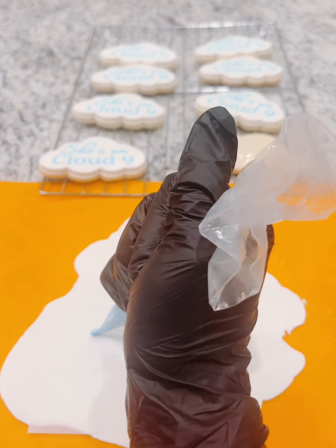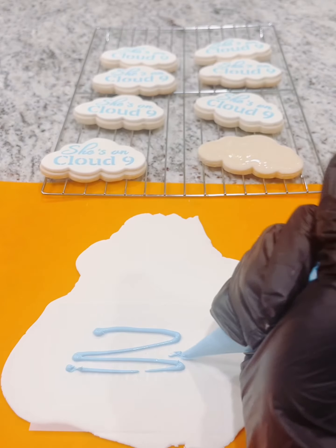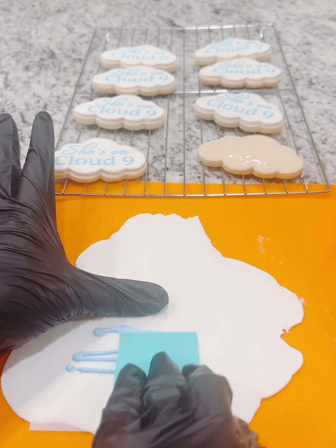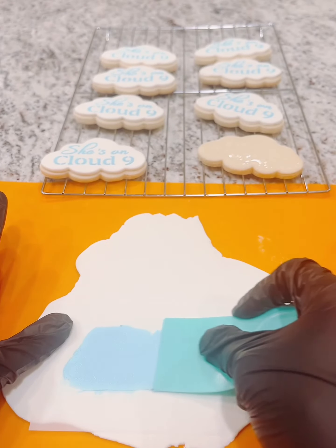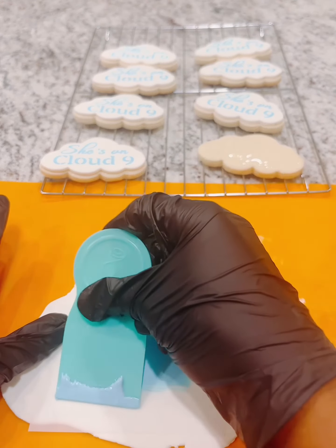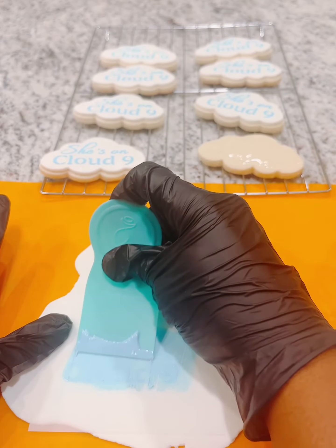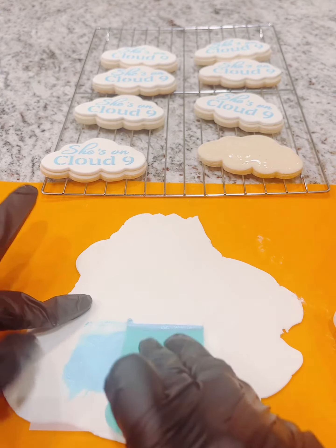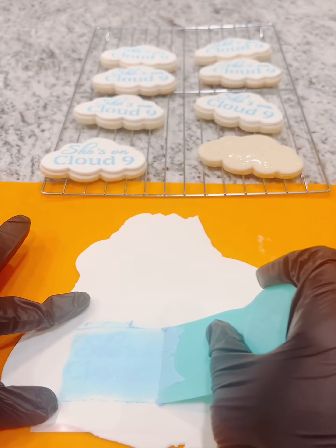Now I'm coming in with my blue cookie icing and I'm just applying a little bit on top, and then I'm going to scrape some away. You don't want to take off too much, but you do want to scrape off enough where you will begin to see the lettering through the cookie icing. I'm just going back and forth to make sure that I have everything nicely covered.